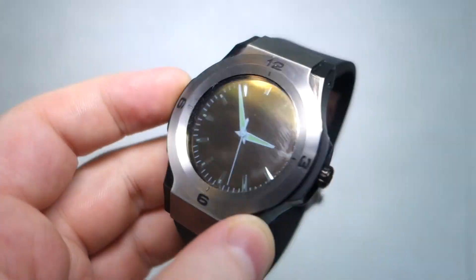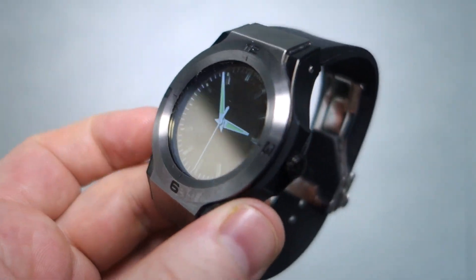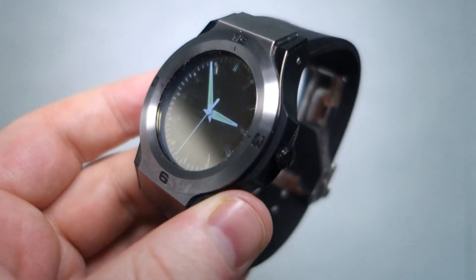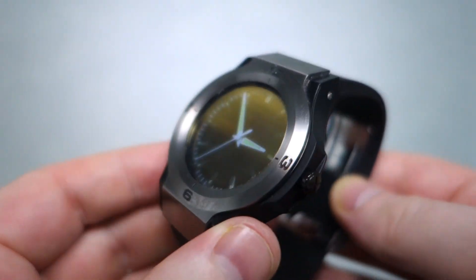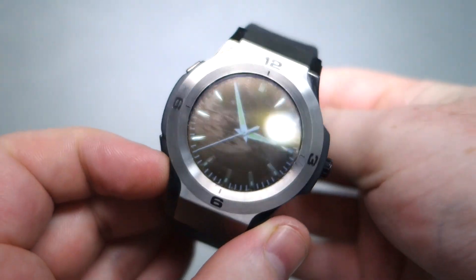Hi guys, this is Stu from Mobile Geeks and we're here at the Werbal Technologies event in Taipei, Taiwan, where we've just come across a very interesting smartwatch from a company called Longshine Technologies. Let me introduce you to the Halo 1.